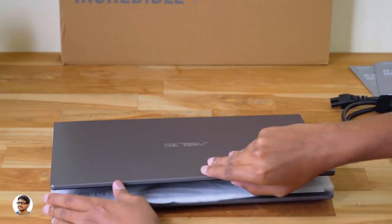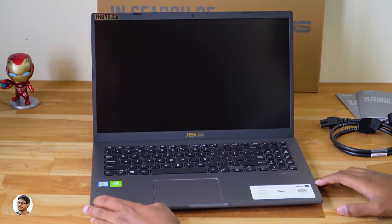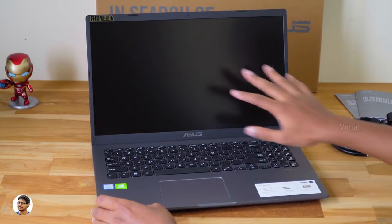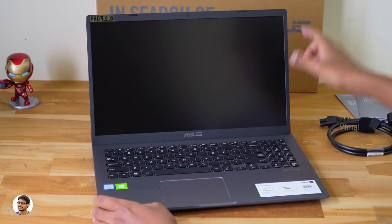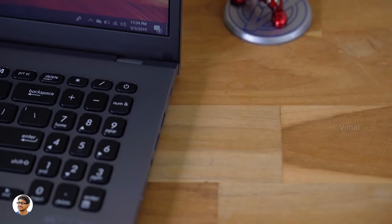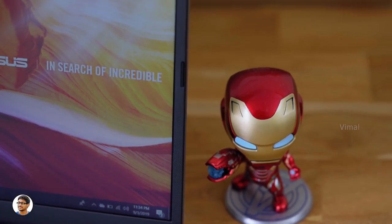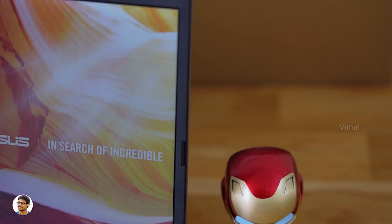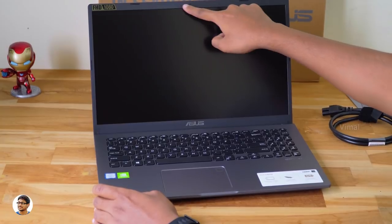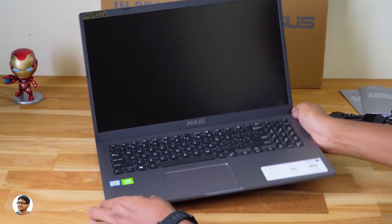Now let me open the laptop and give you an inside view. This is the new 2019 Vivobook X509 — just look at that display. It's got a 15.6-inch Full HD LED backlit NanoEdge display, and the bezels are quite thin especially for a budget laptop — just 7mm on the sides for a more immersive experience. We've got Asus branding on the bottom, a VGA webcam at the top, some sensors beside it, and a sticker confirming the Full HD 1080p display.